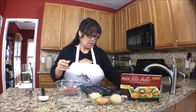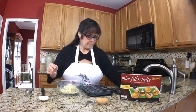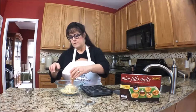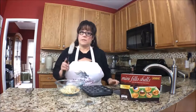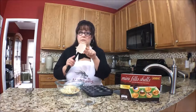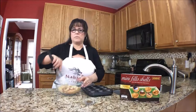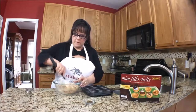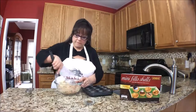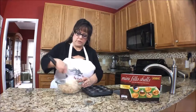Super simple — simple is good. I love my spoonula. Get one of these if you don't have one. They're really flexible and there's kind of a spoon shape, so it's a multi-purpose spoonula. We're just going to mix this up really good. I have the oven preheated at 350. This looks really good and it smells good.